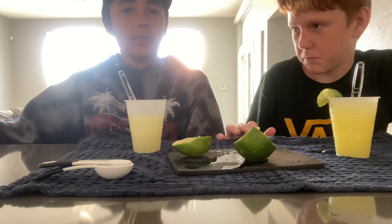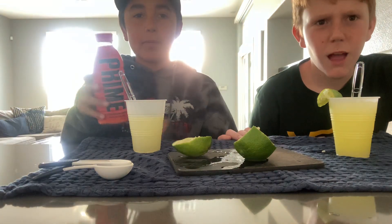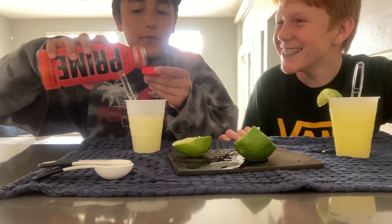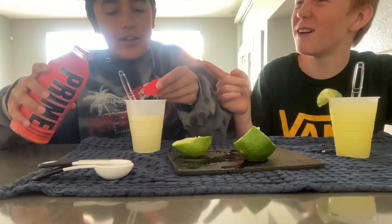If you're doing the cool recipe like me, you're going to grab your tropical punch prime. You're going to do a capful. He's putting prime in his lemonade.